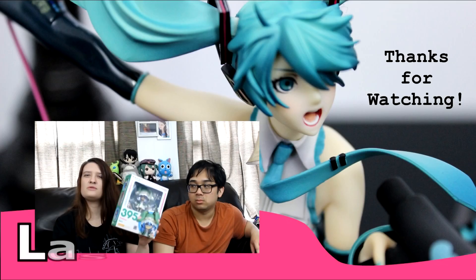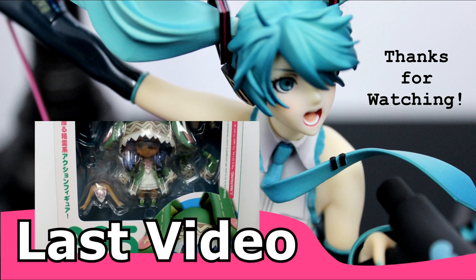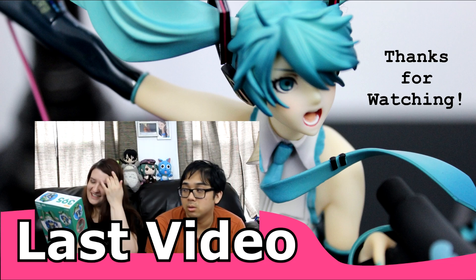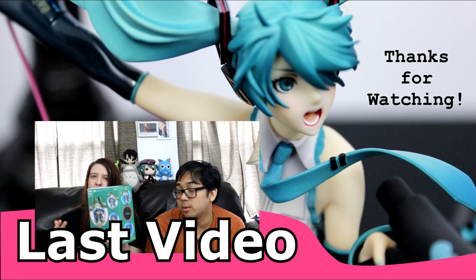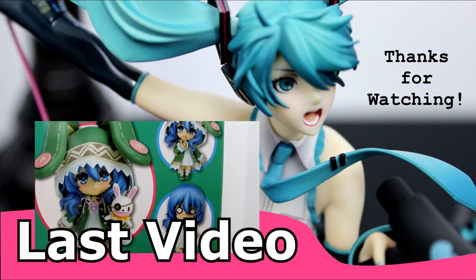Next up is our only nendroid for the order, and this is the Yoshino one from Date A Live, and she's so cute! She is really adorable. She actually comes with two different tops, so you can have her — so you get her topless? You can't. It's just the whole body with the arms attached, so you can't actually see anything.